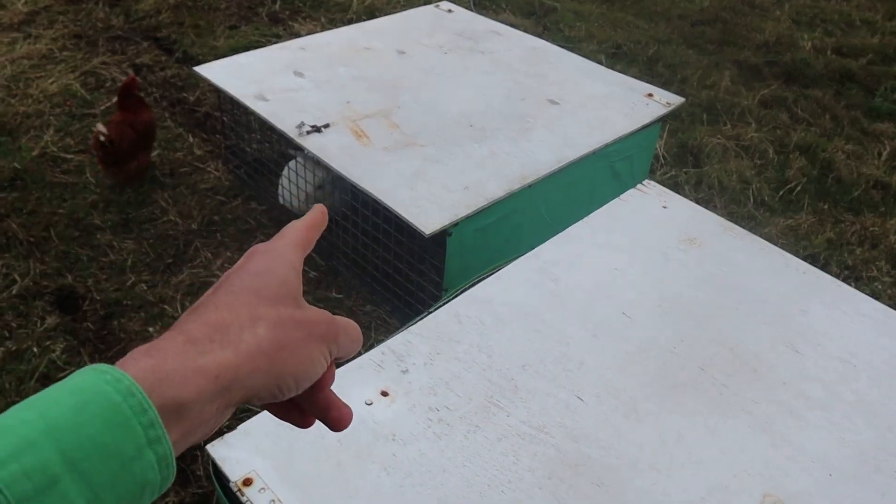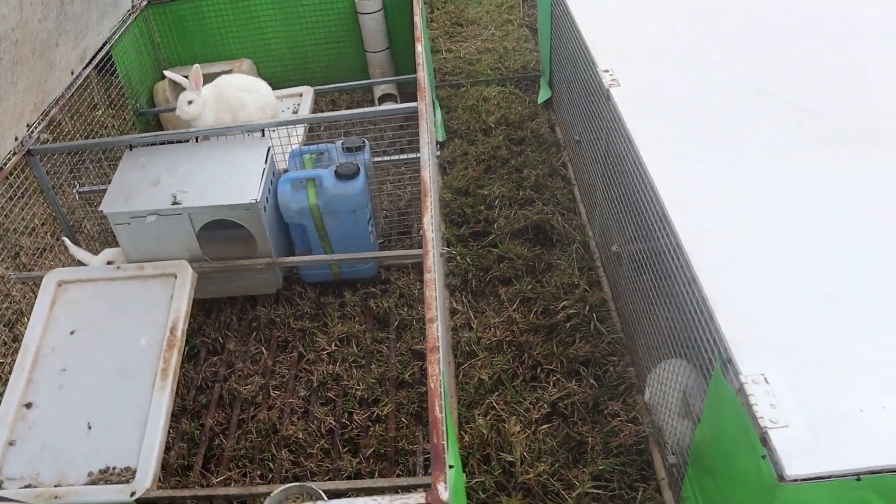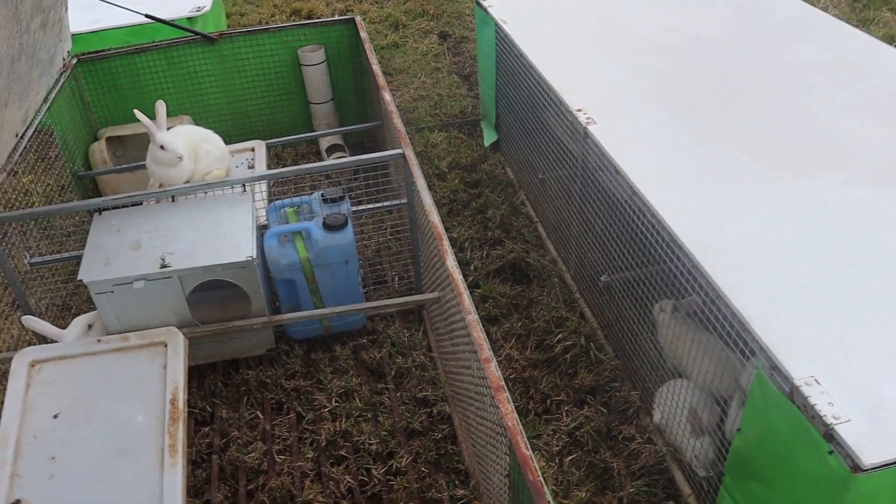This auto-mover moves all the rabbit coops forward about every hour — a little bit at a time — so I don't have to move the coops myself. I can fill up the water maybe twice a week and just check the feeders each day. I like to be on the farm, but I don't like the farm needing me every hour of the day. These are some of the design criteria I've built into my setup. Coming out to feed and check on the rabbits is a joy — not a chore — because I don't have a tiny little feeder or a tiny little drinker.